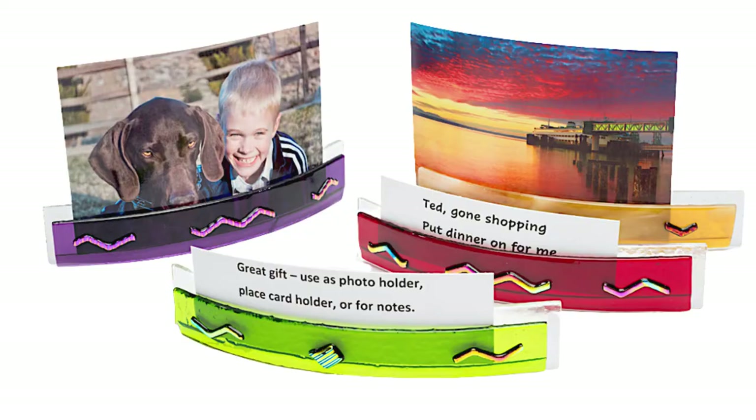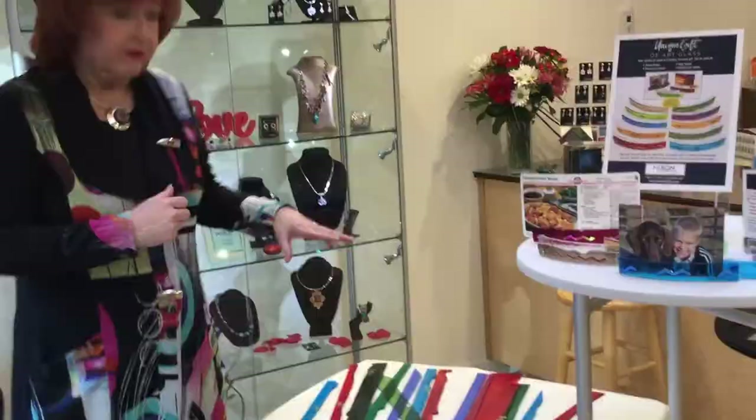What I particularly like about our photo holders is that they're made from scrap glass. I get my glass from Bullseye, which is in Portland, Oregon. So I love buying American-made glass.